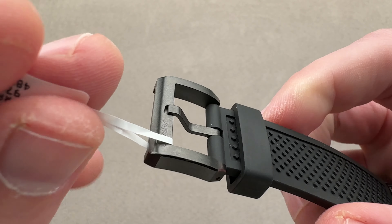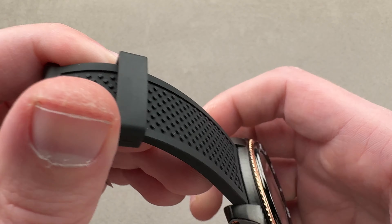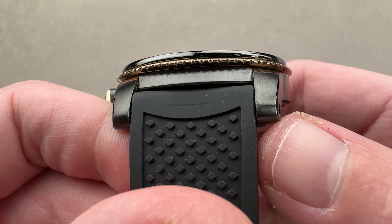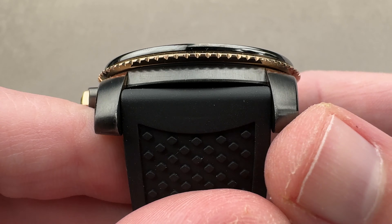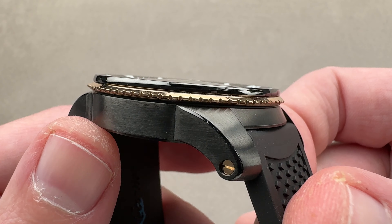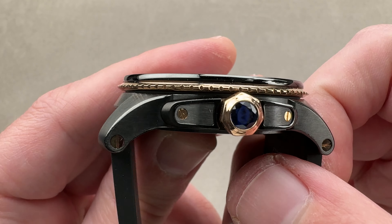We have an ADLC — amorphous diamond-like carbon coated stainless steel buckle — which has a nice detail in that the bevels are polished and the rest is satinated. The case is also ADLC coated, and once again we have those little polished highlights. It is an extremely resilient material, which is why looking closely at the case you can see there are only the slightest marks. You get even a few inches away and they disappear. This is an extraordinarily durable material, and there's hardly a mark on this watch despite the years it's been around.